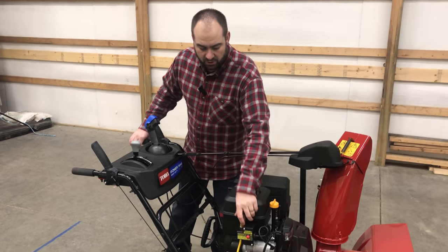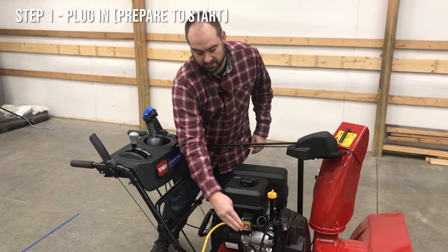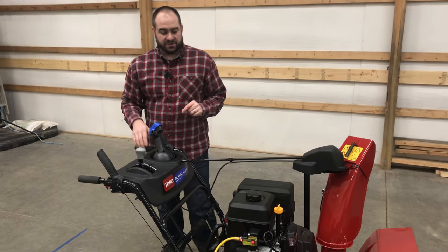Number one, one of the things I love about this Toro is it's got the electric start. All you do is plug the cord in to the plug there and you're set to go.